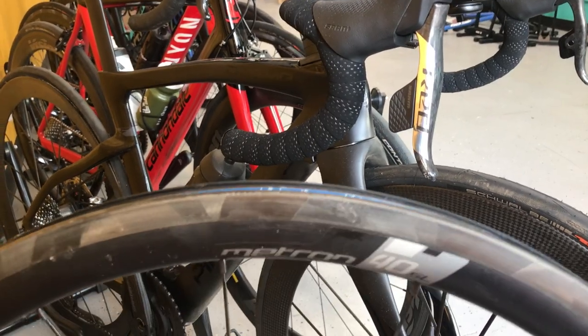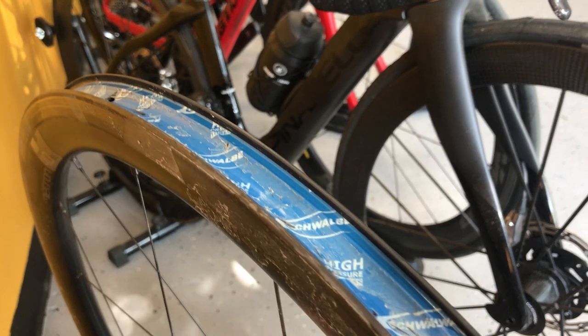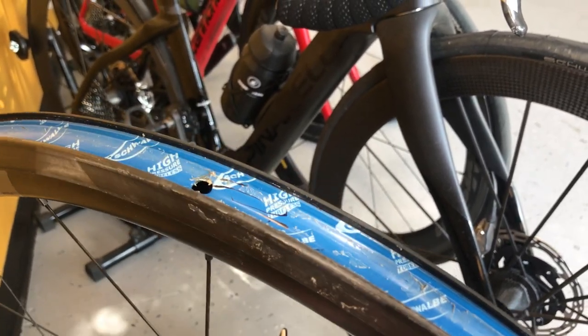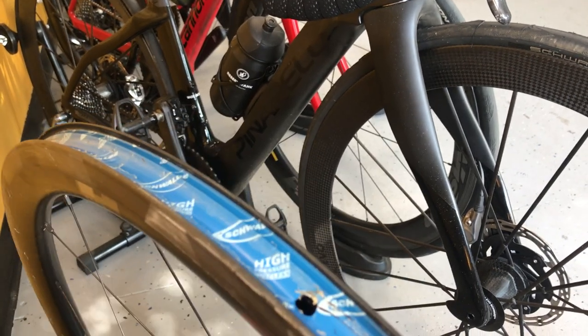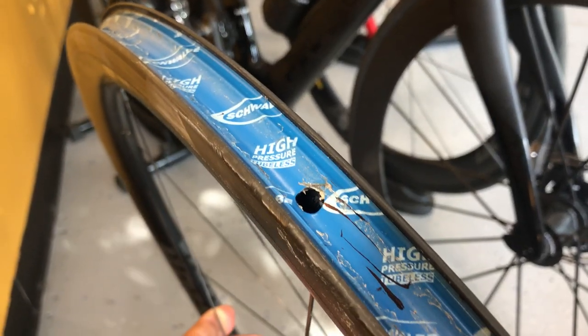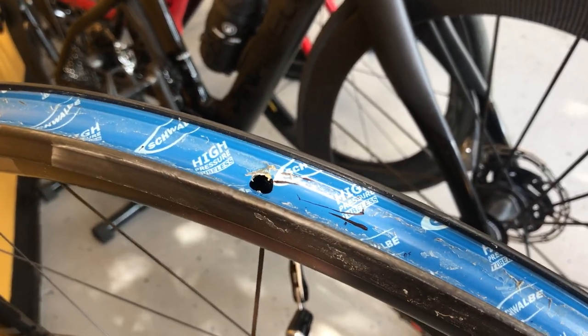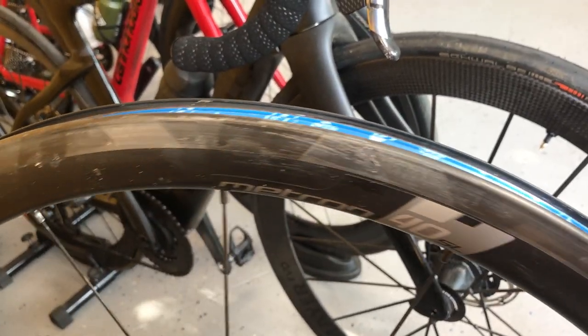But what happened in this case was — I've been using the Vision rim tape which is perfect, but for some reason when I cleaned the rims I decided to put in some Schwalbe rim tape instead. This here by the way is not the valve hole — the valve is right here. For some reason this hole developed and sealant leaked into the rim and plugged the little holes that the rims have.